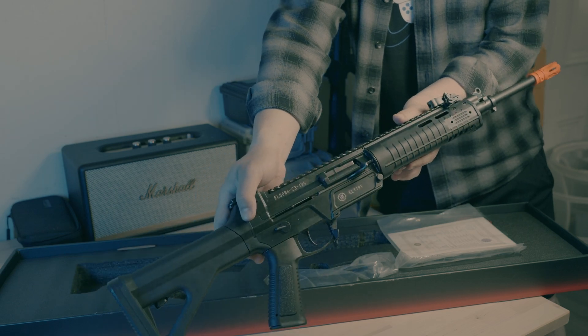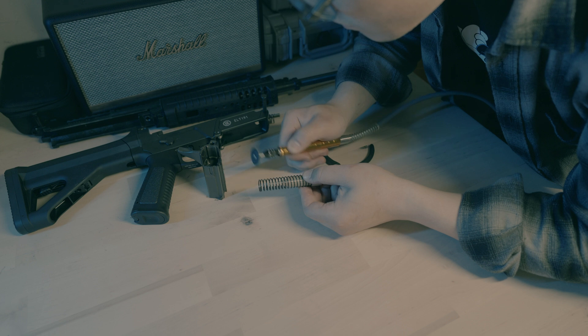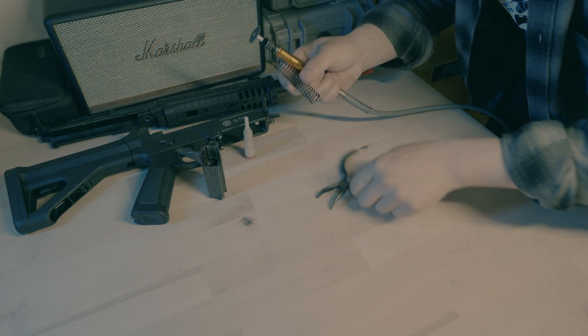Right now, we only need the nozzle and the nozzle spring. We just need to cut off the top part of the nozzle spring to make it flush with the nozzle itself.